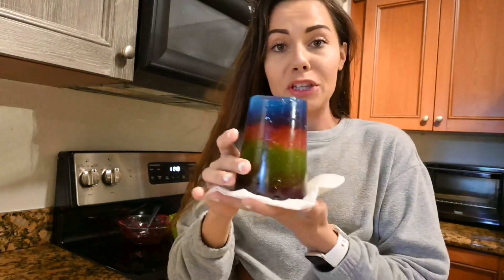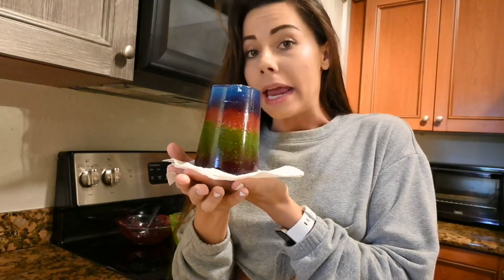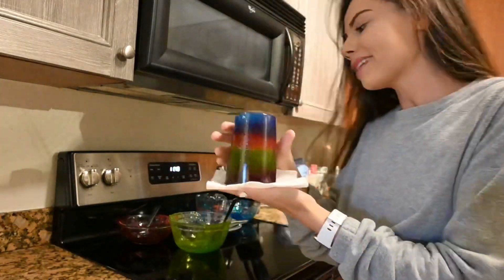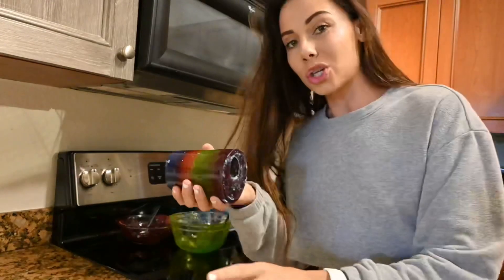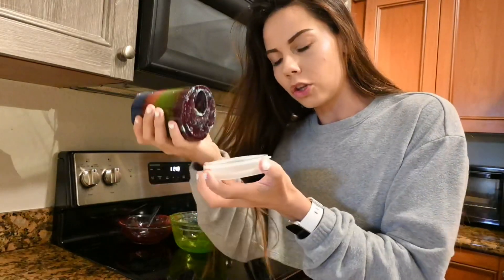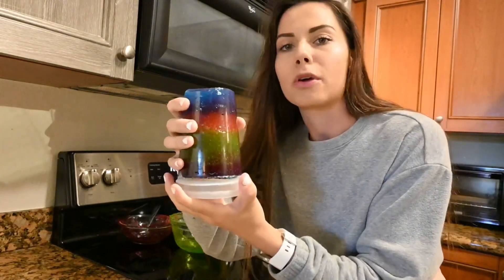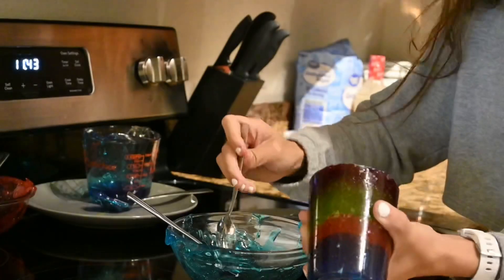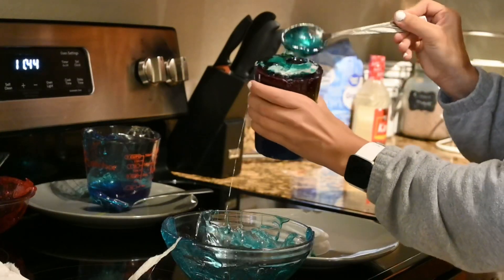Guys, I'm literally so excited because look how it turned out — look how amazing this is! We took the cup off and now look at this — this is insane. I can't believe I actually did this without the mold. So the next step is to take this lid and use melted Jolly Rancher as glue to stick it right here, so it'll be like a push pop. Oh, a little too hot — guys, this is really hot liquid.